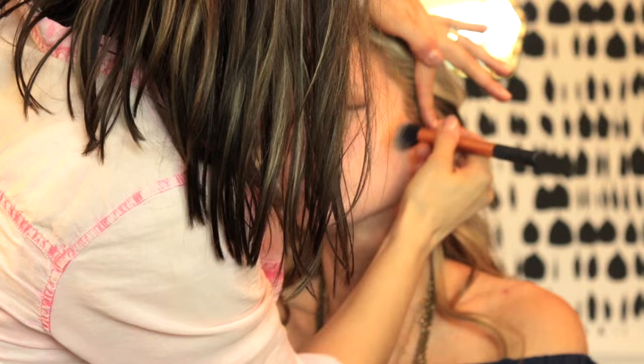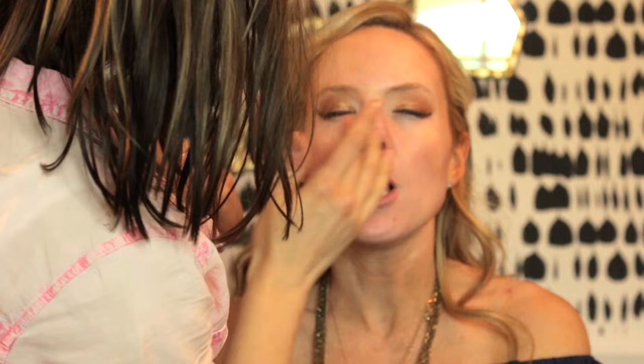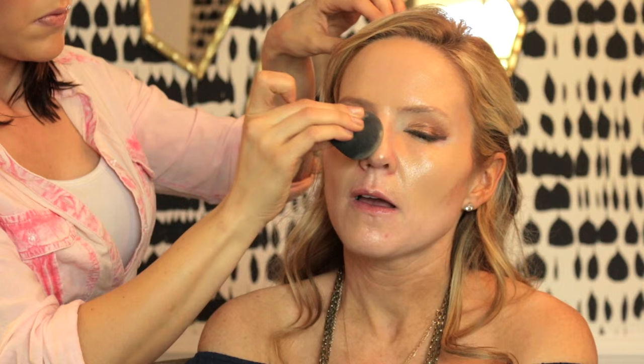I'm putting the bronzer where I'd normally apply it, then taking the BECCA Shimmering Skin Perfecter Liquid in Moonstone and putting that where I'd normally highlight — top of the cheekbones, forehead, down the nose. I really wanted to pack on the glow for this look, so I'm doing all this before foundation. Now I'm taking the Sephora Bright Future Corrector in Melon over any darkness under her eyes. For foundation I'm going in with Estée Lauder Double Wear Light mixed with MAC Strobe Cream, applied with a Beauty Blender — in shade 3.0.